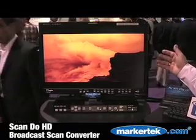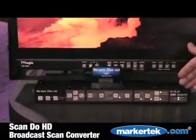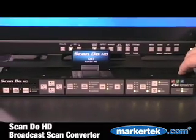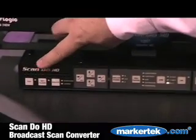Here we have the Scandu HD showing a 1080i output. The product is a full-featured product. It's one rack unit, internal power supply, and fully compliant with all standard definition and high definition SMPTE standards. We have a test signal generator built into the product.